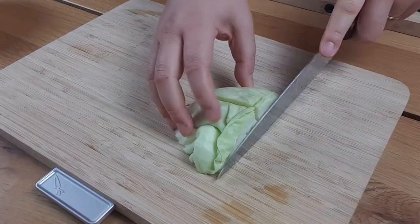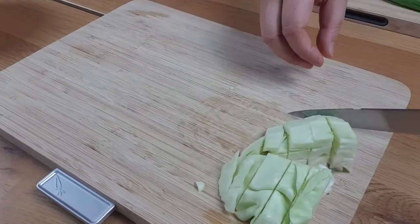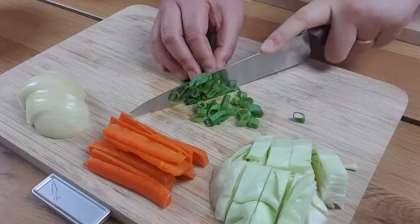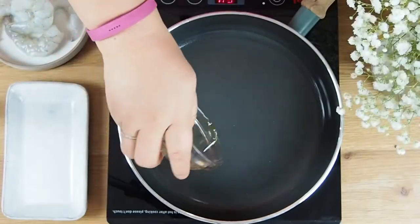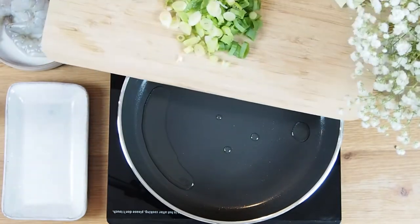To start, cut the cabbage into bite-size pieces. Then the carrot and onion into strips. The spring onion will need to be chopped finely. Get your pan out and add some oil and spring onions to the pan.